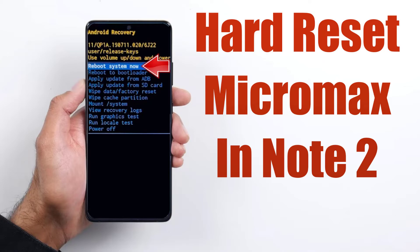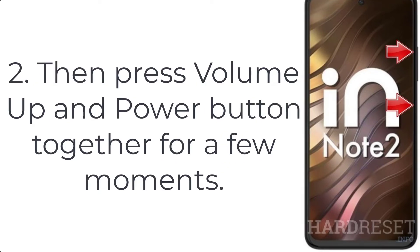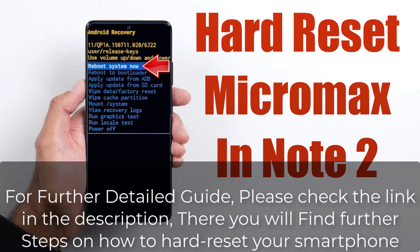How to hard reset Micromax IN Note 2. Step 1: push the power button for a couple of seconds to turn off the Micromax IN Note 2. Step 2: press volume up and power button together for a few moments. Step 3: let go of both keys when you see recovery mode on the screen. For a further detailed guide, please check the link in the description — there you will find further steps on how to hard reset your smartphone.